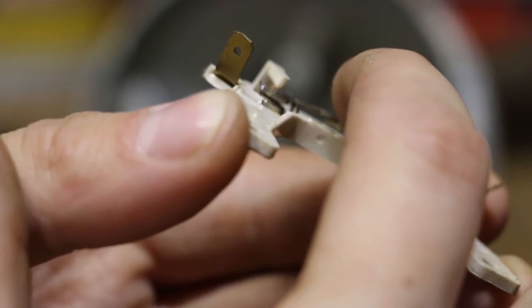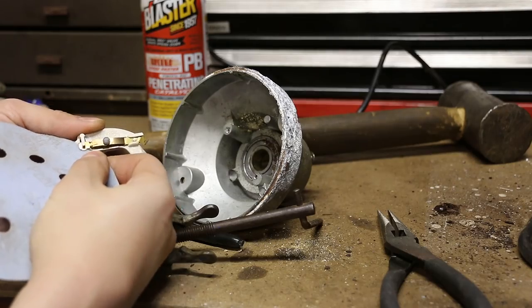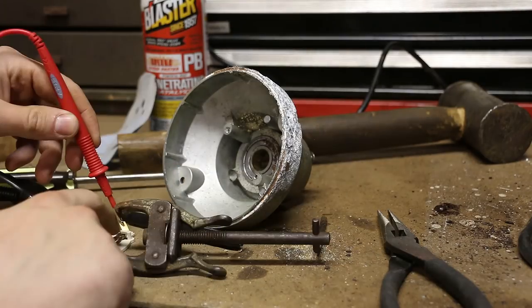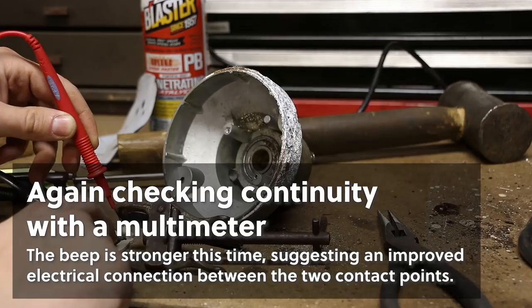This is kind of hard to see but that's what we're going for. It does look a little bit tarnished, so we'll just clean that up with some sandpaper and see if that helps. We'll check it again — certainly a cleaner sounding connection.